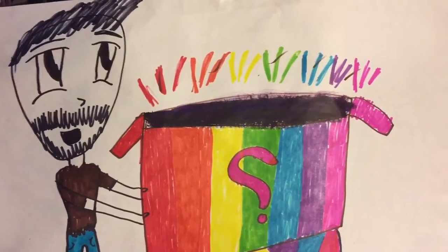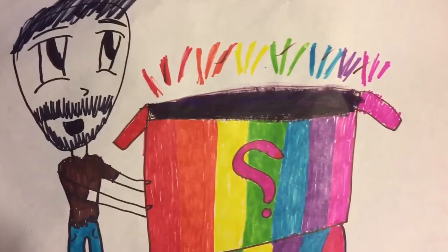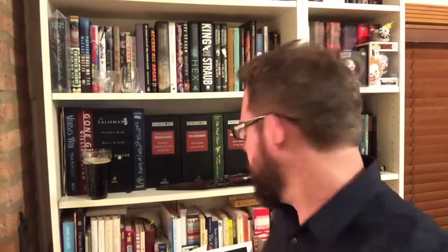Hi friends, I'm back with an unboxing video. This is my first purchase from Camelot Books — it is Joe Lansdale's The Thicket by Earthling Publications.